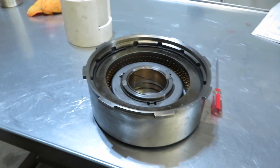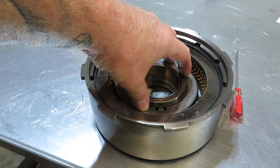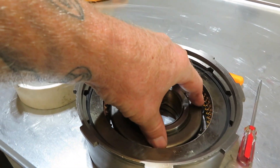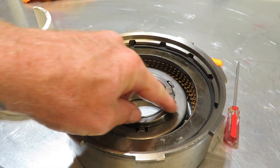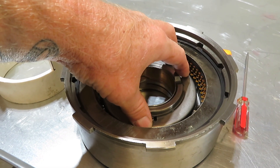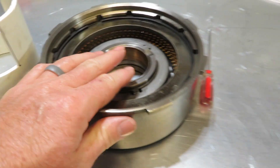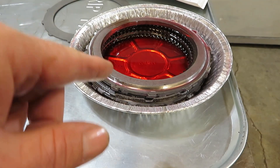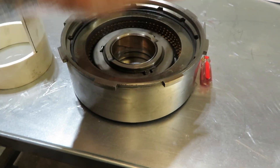Today we're going to continue on — we're going to do the direct drum and replace the clutches and steels in it. There's an apply piston in here that has a couple of lip seals that will have to be replaced. I did make a little press tool that we're going to use. There are nine springs underneath a retainer cap and a snap ring, so we need to get those out to be able to lift the apply piston out and change those lip seals. I also want to show you what Firepunk has done to get an extra steel and an extra friction inside the direct drum.